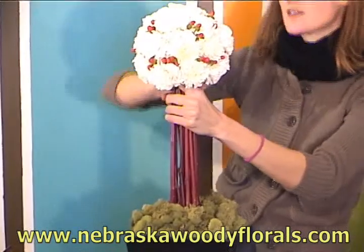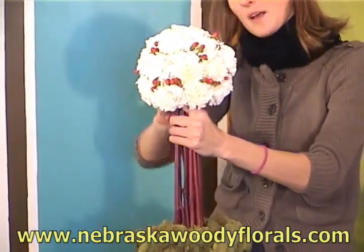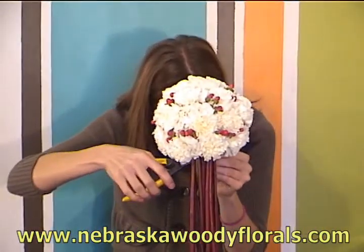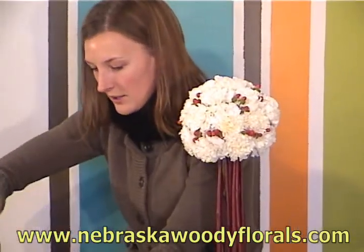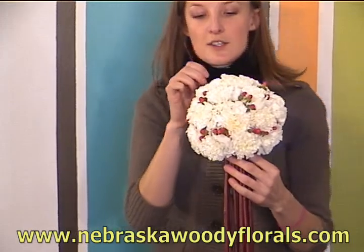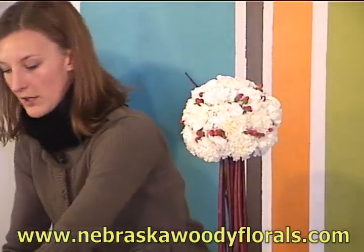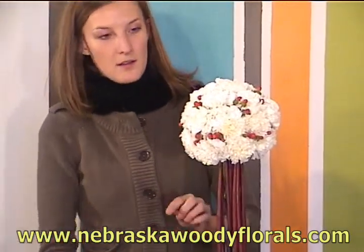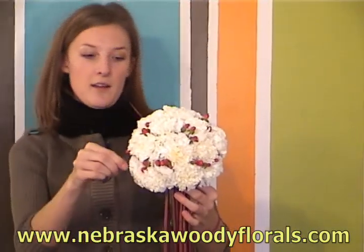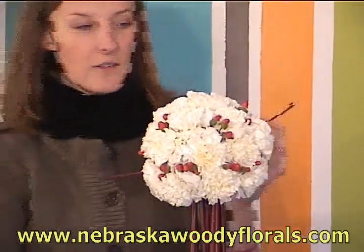Once you get your gala holder secured, there are endless possibilities — you can continue to add things to your pomander. You can even add the tips of your dogwood to give it a fuller look and use that dogwood in a really different, fun, funky way.